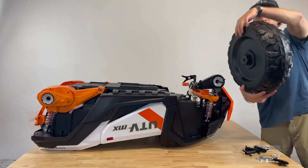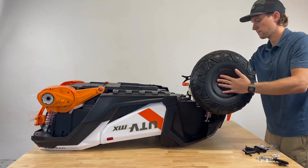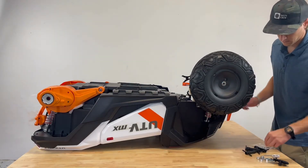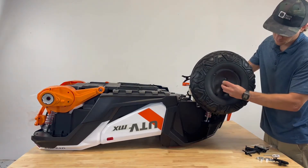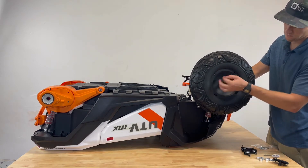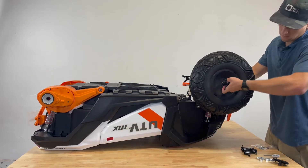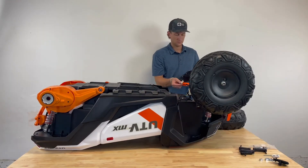Next we will slide the wheel onto the front axle, locking the gearbox in place. Add another washer to the outside, then secure the wheel using the lock nut provided. Now complete the same steps on the opposite side of the front axle.